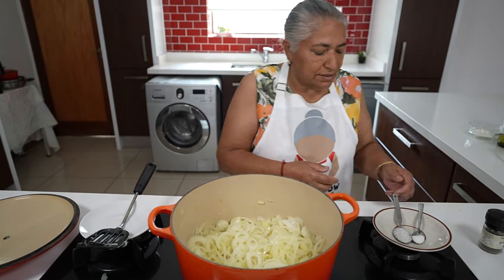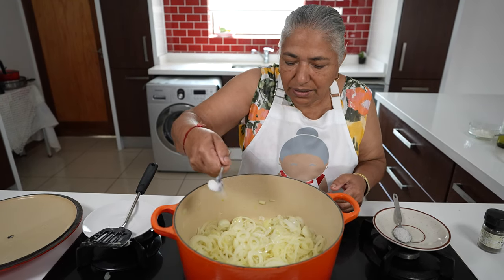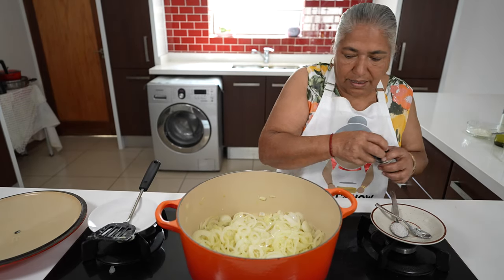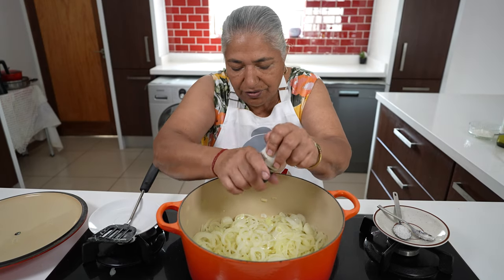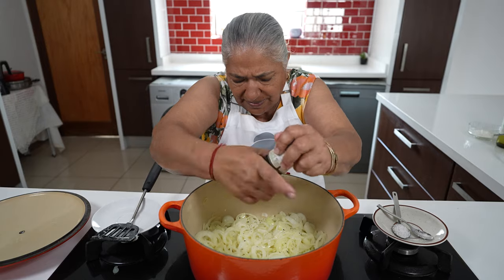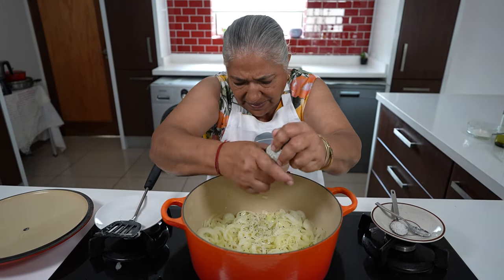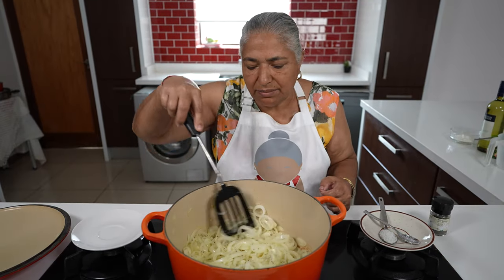To my onions I'm going to add my sugar and a generous grind of black pepper. Give this a good mix and give it another 10 minutes.